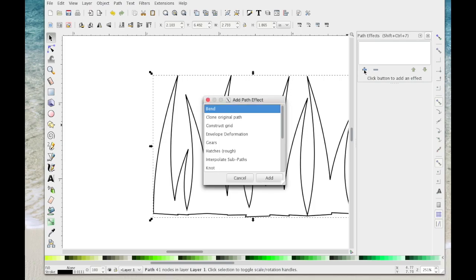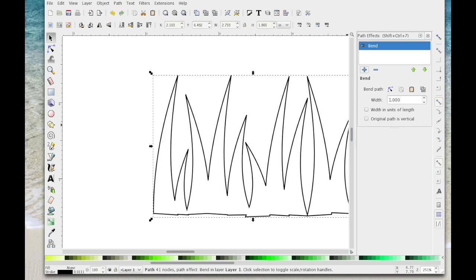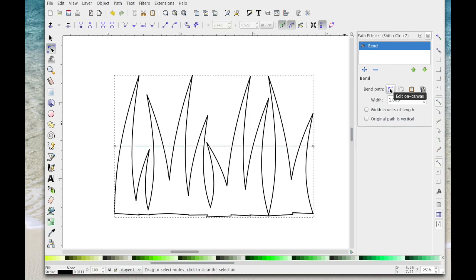Click on the plus and it should bring up another box — you want the top one which is Bend. With that selected, click Add. From here, move it more to the middle of the page. Then select the icon next to Bend Path, make sure your width is 1.0000, and hit Bend — it will give you a line in the middle.